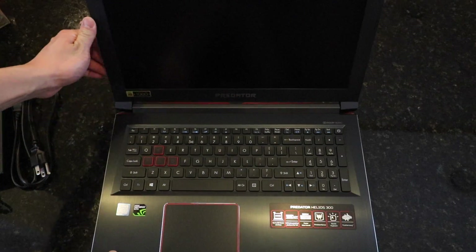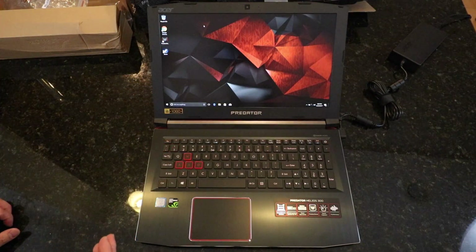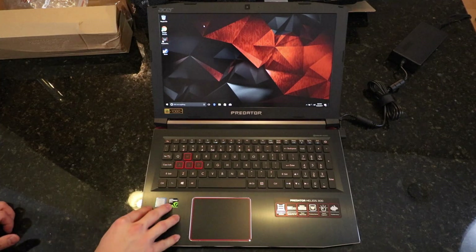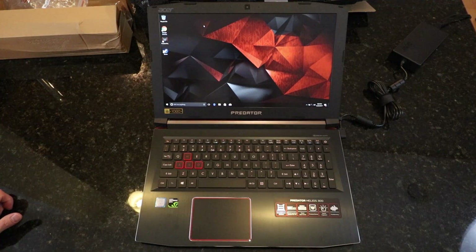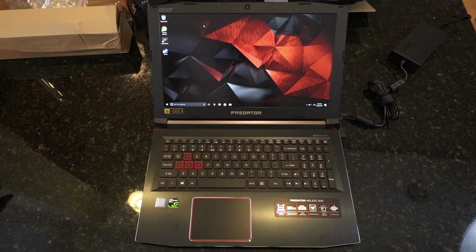So let's power this thing on and check it out. I've been using it for maybe just a couple of hours, testing out a couple of games on here. Everything runs pretty smoothly. This isn't your top-of-the-line laptop — it's only $1,000, and you can always get gaming laptops that are $2,000 or even $3,000. So this isn't top-of-the-line, but it runs everything pretty smoothly. Some extreme games maybe on medium to high settings, but for your typical Steam games and nothing too heavy in graphics, it plays just fine.